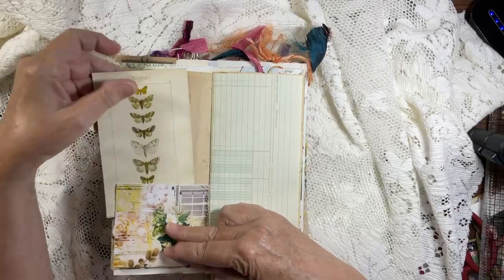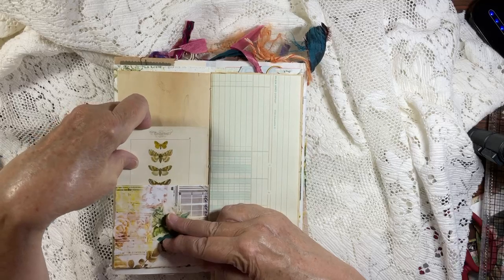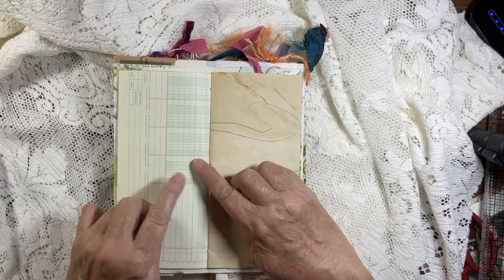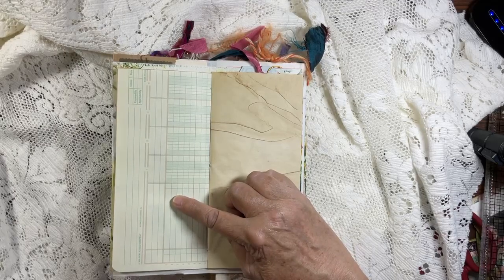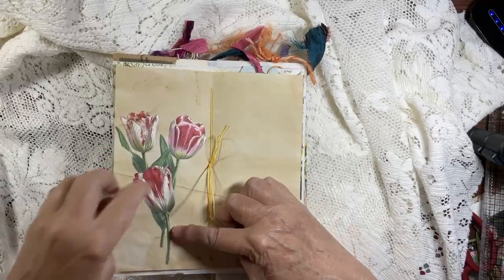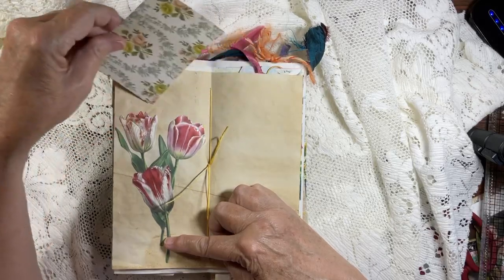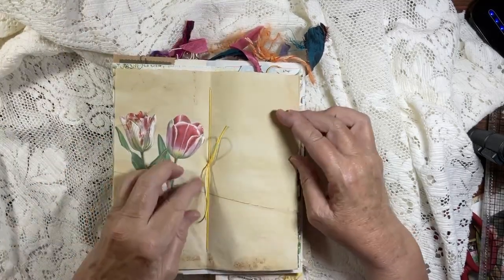There's a pocket here, and I'm pretty sure this is Tim Holtz — a tag with butterflies, very appropriate. Another one of these pieces — I never did come up with the name of that paper, but it has beautiful marbling. Here is another — I think the last one I had — with tiny tiny little pockets. I thought they were cute.